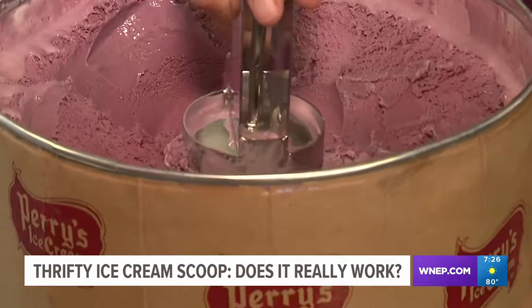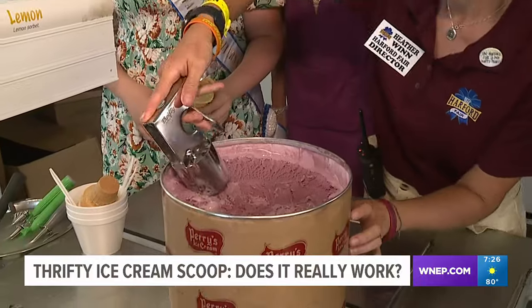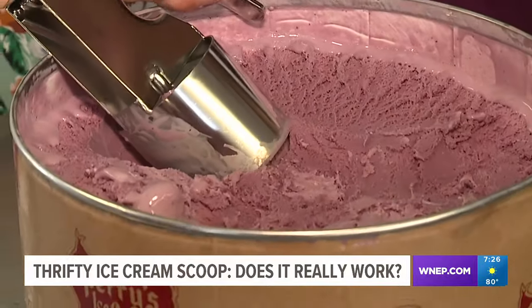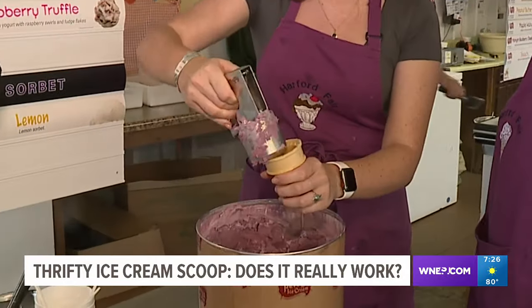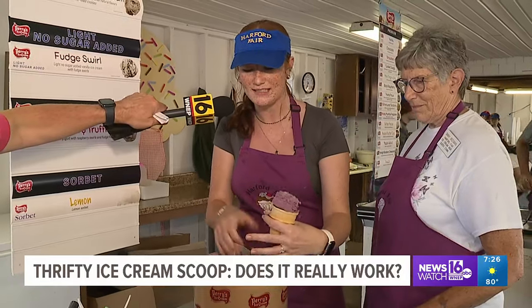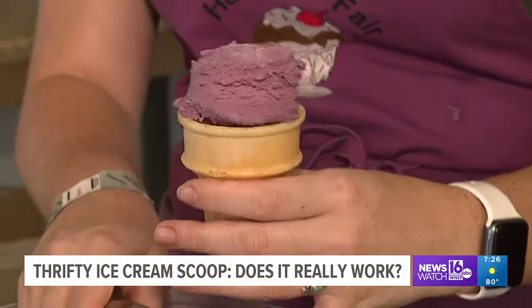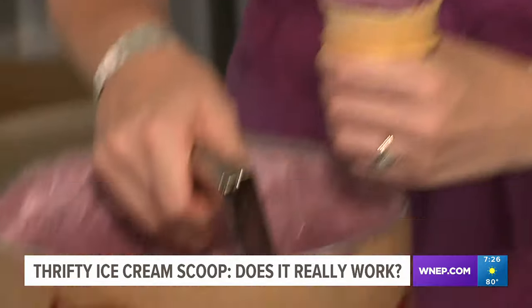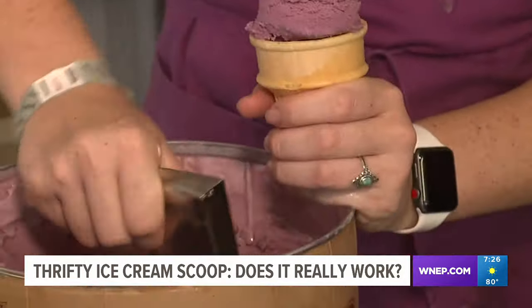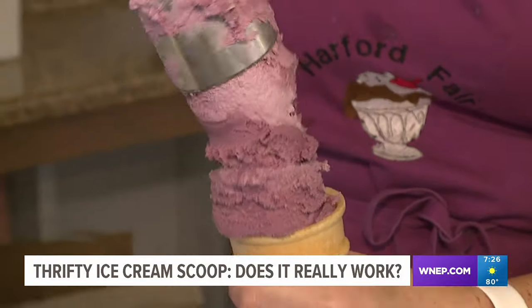Just place it inside the ice cream container, lift it out, and you're done. It's that simple. First thing we notice — sometimes the ice cream wants to stick to the scoop, making it harder to put in the cone. It doesn't really set in the cone too well. It's just kind of sitting on top, so it would fall out really easily if you were to move it around too much. And it's difficult to get the ice cream down inside the cone.